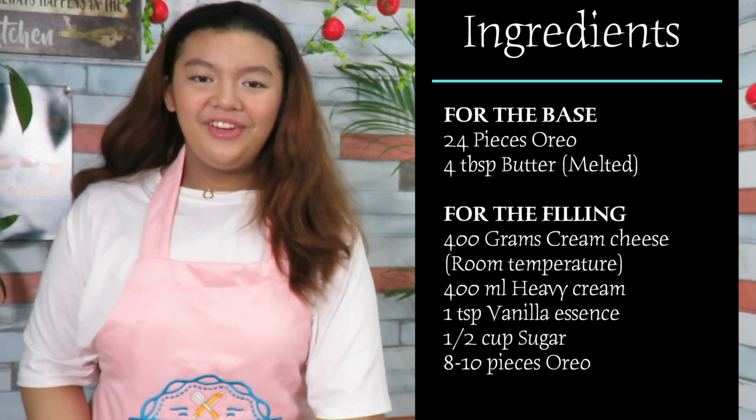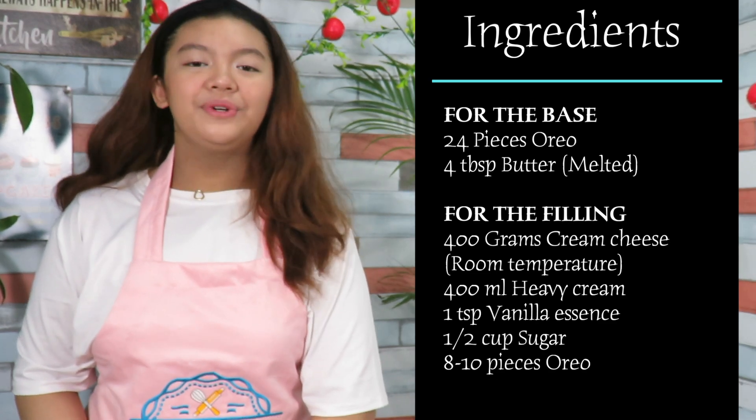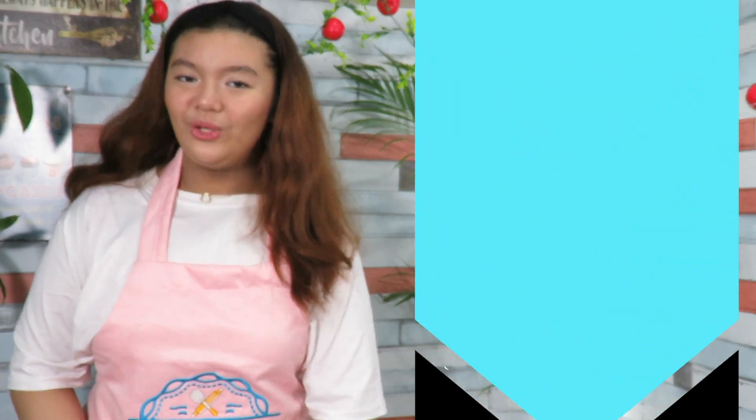Stay with me until the very end. The ingredients you'll need are cream cheese, heavy cream, sugar, Oreos, crushed Oreos, and butter. That's all you'll need.